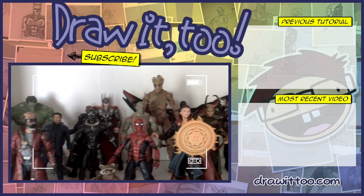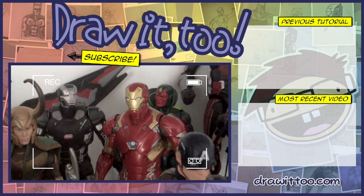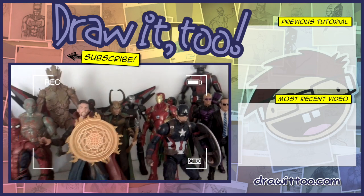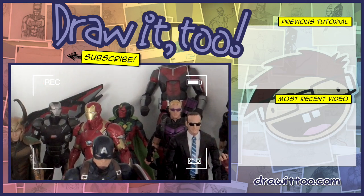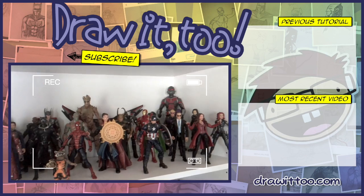And here, as you guys can see, is my MCU diorama, and there is Iron Man Mark 46 right over there, just hanging out behind Captain America and in front of War Machine. I've got a couple of missing figures in this — the Hulkbuster for one, and I don't have the right Hawkeye and the right Vision, which hasn't come out yet, so I'm waiting on those. There is a little preview. Thank you.